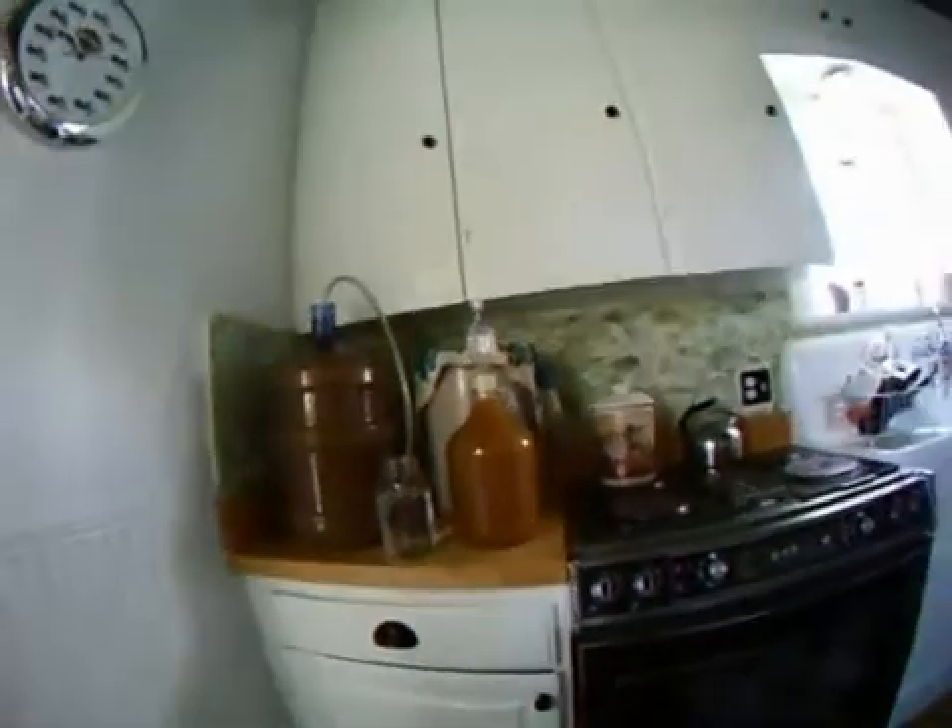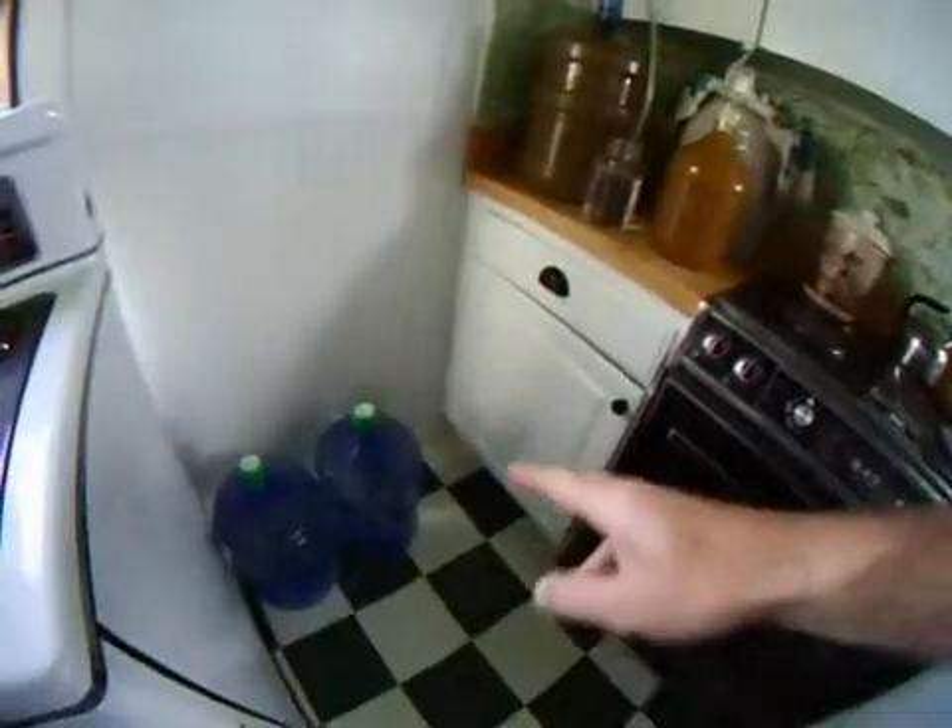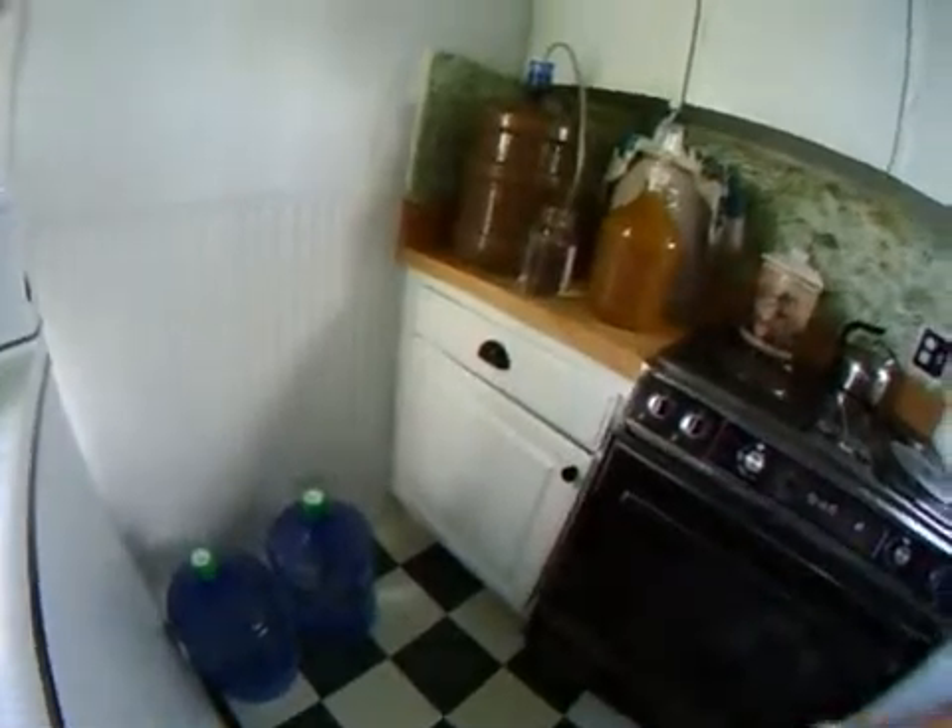You see those two bottles down there — those are just deep rock waters, that's what I use for the stage two fermentation.